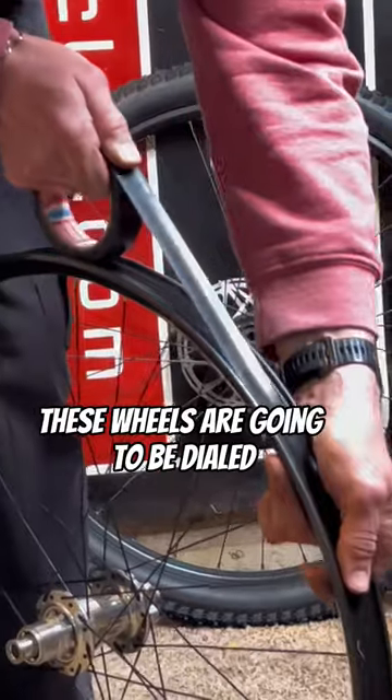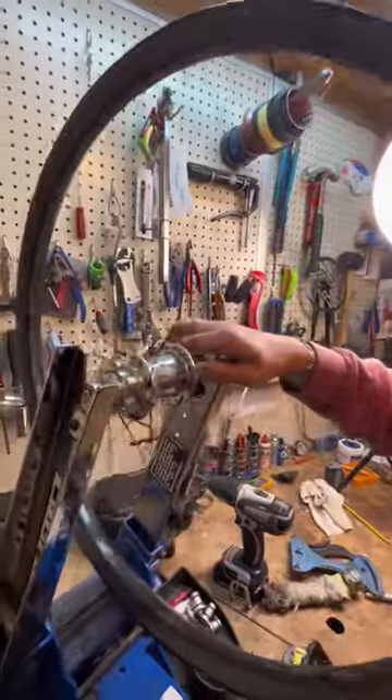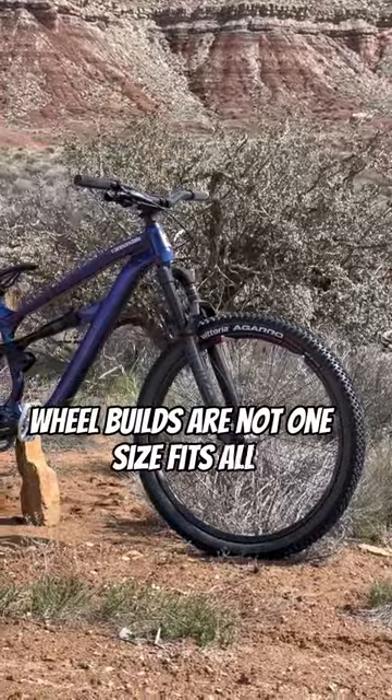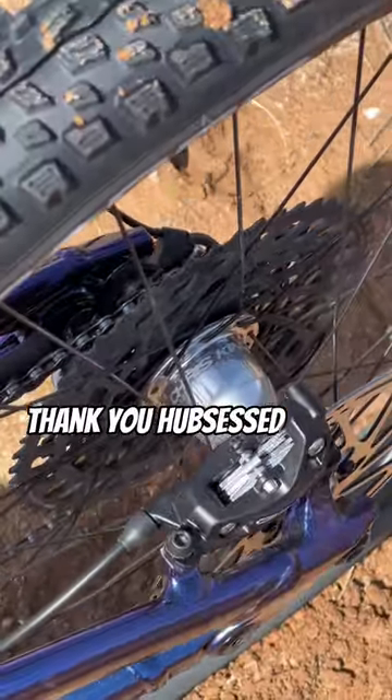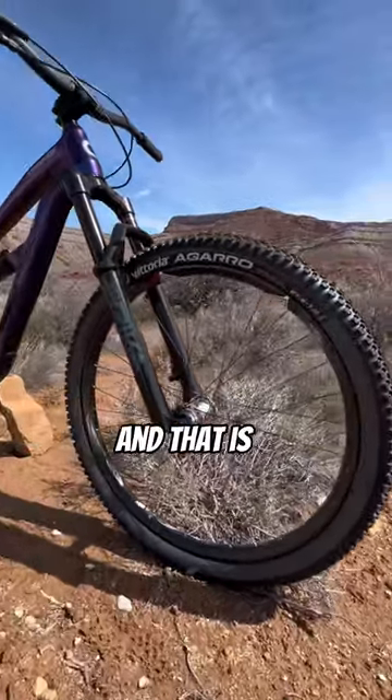These wheels are going to be dialed. Wheel builds are not one size fits all — everything from hubs to rims to spokes to nipples should be customized based on your riding style. Thank you HubSest for the dialed build.